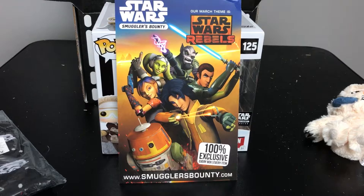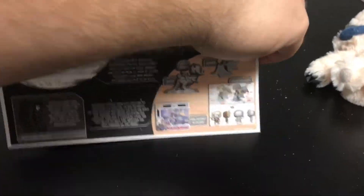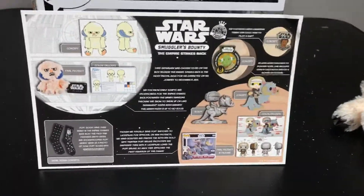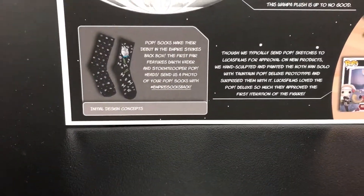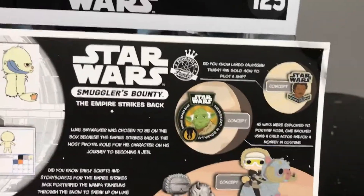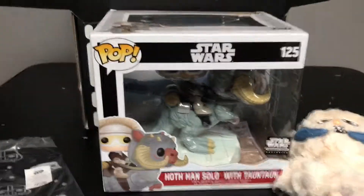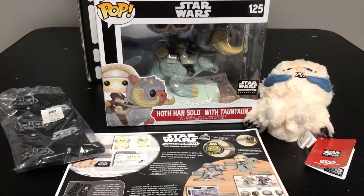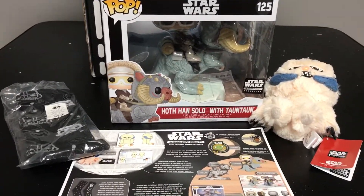The theme for the next box will be Star Wars Rebels — you'll want to make sure to sign up by March 15th. And then the design card shows a little bit of what went into the planning for the Wampa, the socks, and the Han Solo and Tauntaun, along with the pin and patch. Alright, this is the January Smuggler's Bounty box for Empire Strikes Back, presented by Funko.